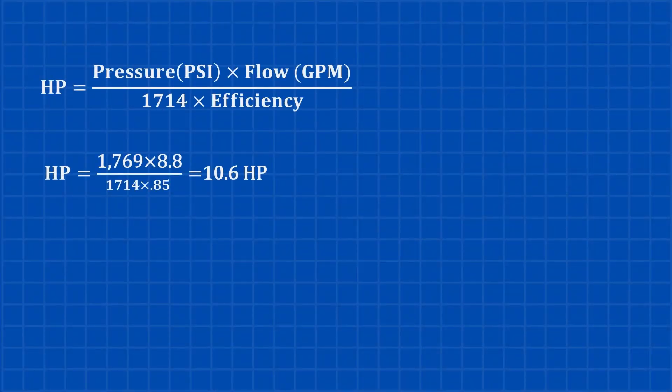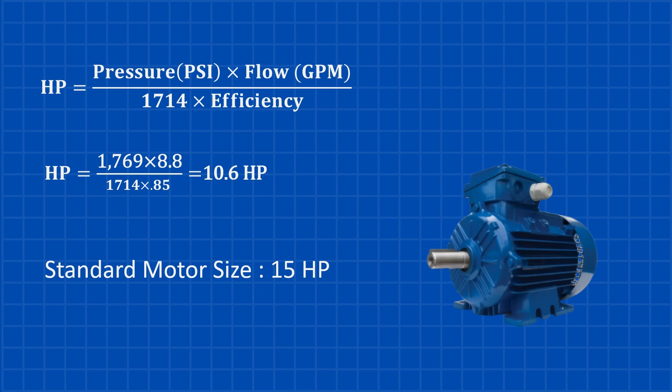Here's the formula to calculate horsepower: take the pressure in PSI, multiply it by the flow rate in GPM, then divide by 1,714 multiplied by the efficiency factor. Using the values we calculated earlier, that gives us about 10.6 horsepower. A 10.6 horsepower motor isn't available as a standard size, so our best option is a 15 horsepower motor.